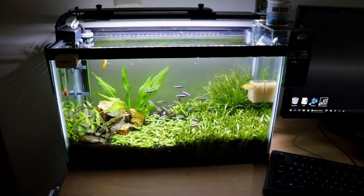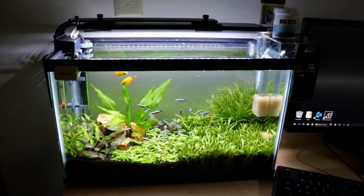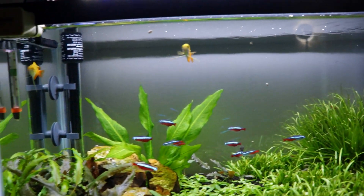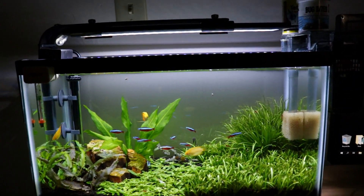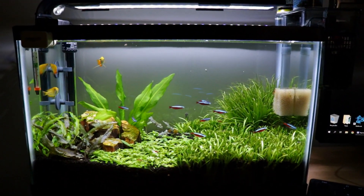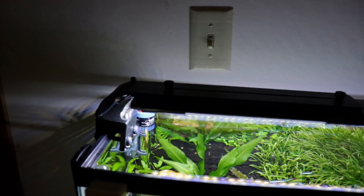As you can see, I took the black background off the tank and personally I think it looks better. As long as you don't have any equipment showing back there, no cables, nothing like that — I think this looks a whole lot better if you can get it this way.